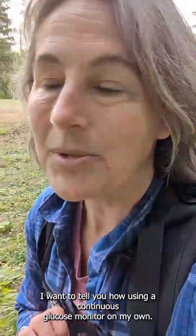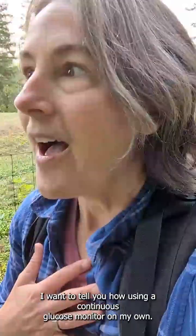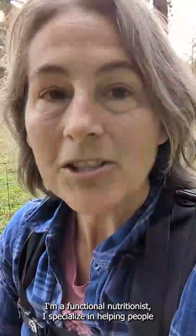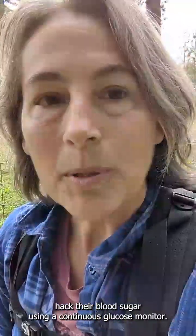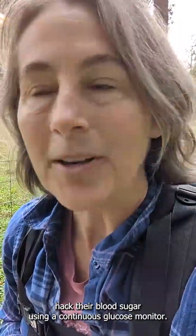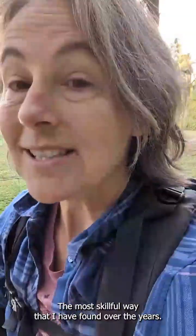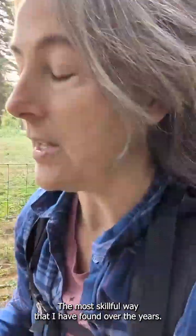I want to tell you how using a continuous glucose monitor on my own, I also got tripped up during the first stage. My name is Karen Kennedy. I'm a functional nutritionist. I specialize in helping people hack their blood sugar using a continuous glucose monitor. This is the second video in a series showing you the process of using a continuous glucose monitor the most skillful way I've found over the years.